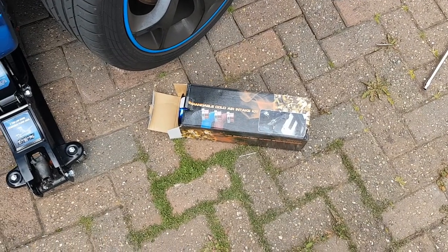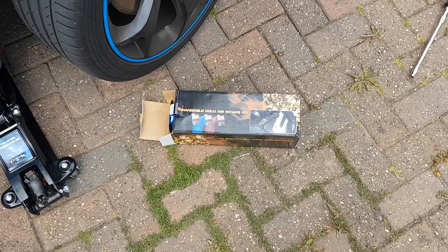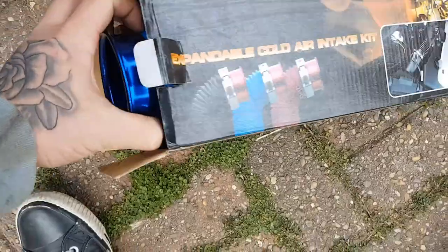Hello, welcome to another video. Today, by the title, I'm going to be trying to put a cold air feed on the VXR. This is just an expandable cold air feed, 3 inch.